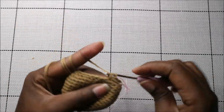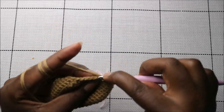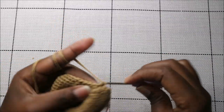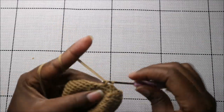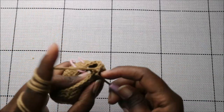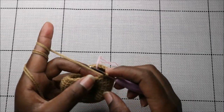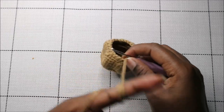In our 17th row we're going to do three single crochet then decrease — single crochet one, two, three, and then decrease — and keep repeating that all the way to the end.